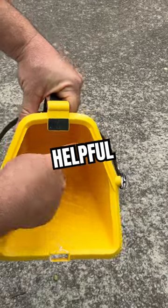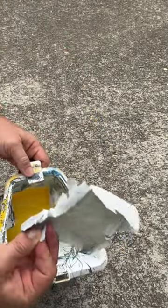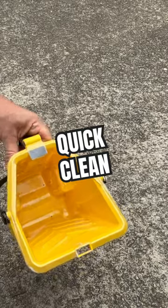Holds a quart of paint with a fill line here. Wash out paint or let it dry and peel out. Disposable inserts make cleanup a breeze.